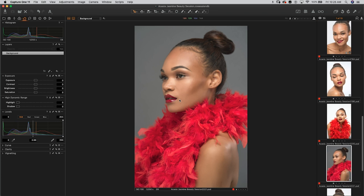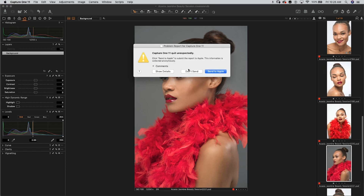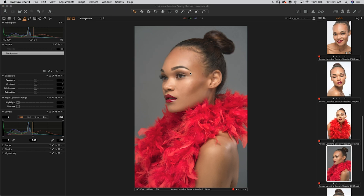We can clearly see that the reds are red, and the colors are just nice, vibrant, and poppy. That's how you create a custom color profile in Capture One. That's how you use the Color Checker Passport to create an ICC color profile in Capture One using the X-Rite software.